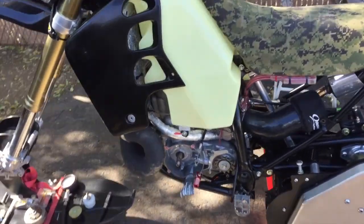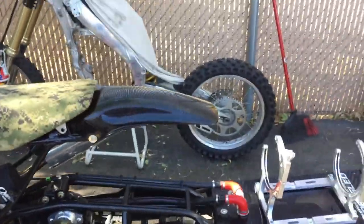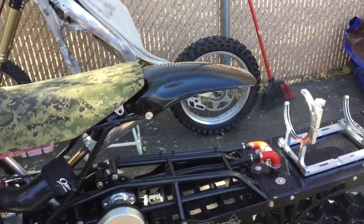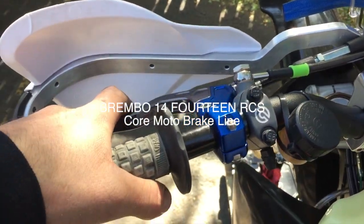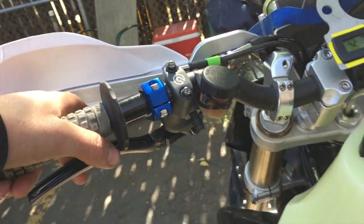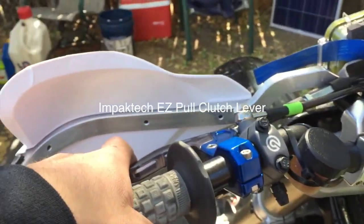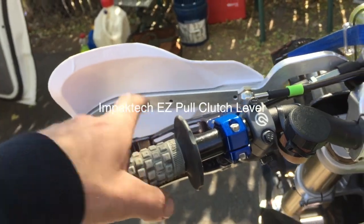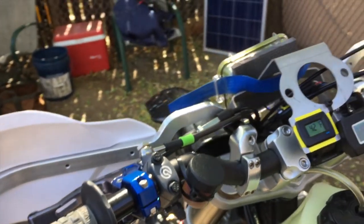I think that pretty much covers all the mods. I do have a really nice Brembo 19 RCS 14mm master cylinder that goes to a Wilwood brake caliper. If you're wondering why I have the clutch and handbrake together, it's like a stunt bike thing — I have a really nice stunt bike that I try to do wheelies on.